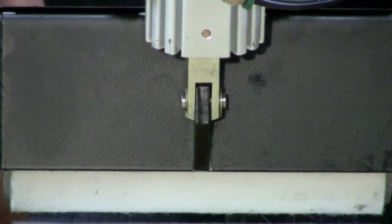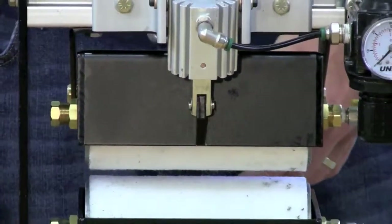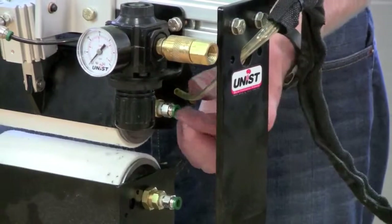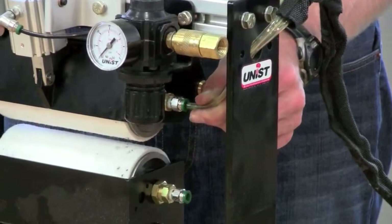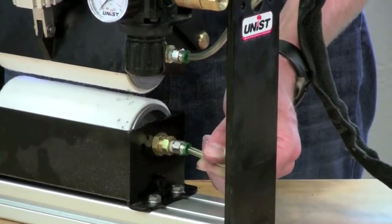As a final check, push the top roller down and make sure that it springs back freely. After the air cylinder is reconnected, the last thing to do is connect your tubes. Insert them into the fitting and make sure you push them all the way past the O-ring seal. Make sure you do that for both the top roller and the bottom roller.